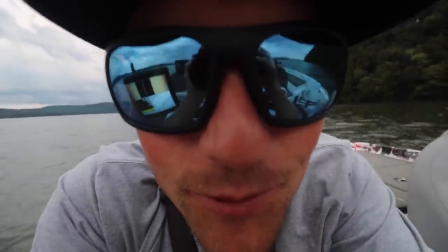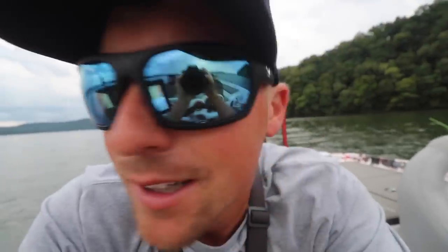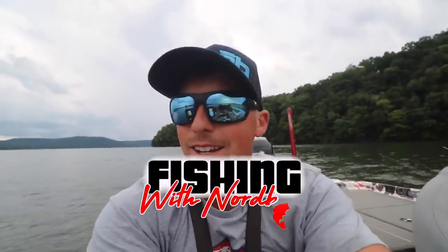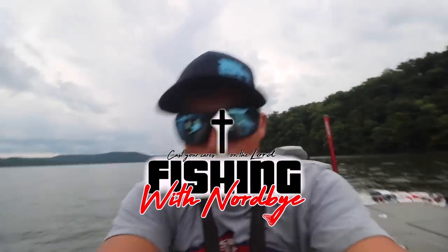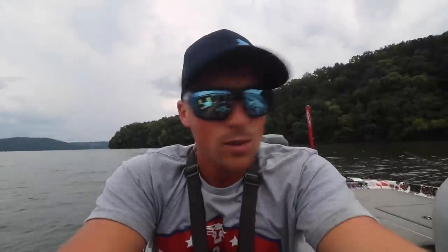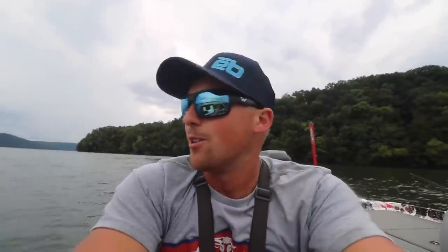Welcome back to Fishing with Nordby. I'm Andrew Nordby and we're out here on Lake Guntersville today doing some crappie fishing. We're going for some crappie - some sockele, some dinner plate fish, some pan fish. What do you call them? They're called slabs. I like to call them slabs. We are trying to be the slab daddy today - get some biggins. I'm excited.